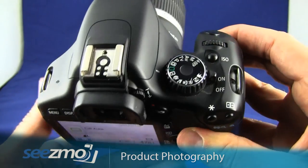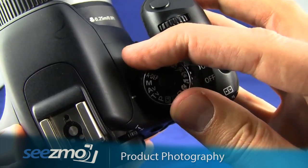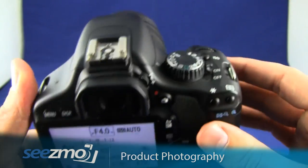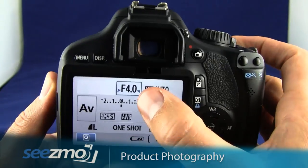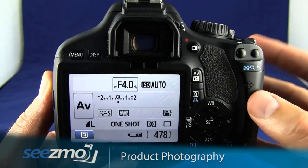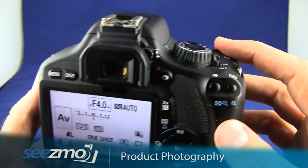Let's get started by setting the aperture priority mode. Turn the mode dial to AV — this stands for aperture value. What this mode does is allow you to set the aperture while the camera automatically sets an appropriate shutter speed given the amount of available light. To set the aperture, simply roll the main dial.